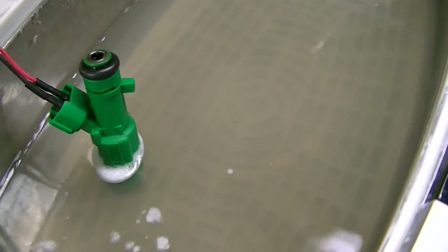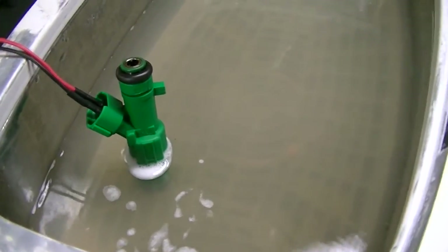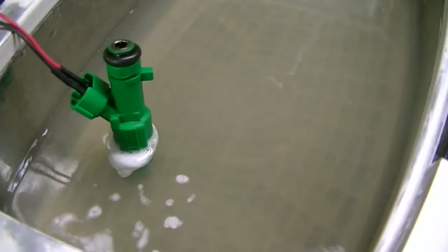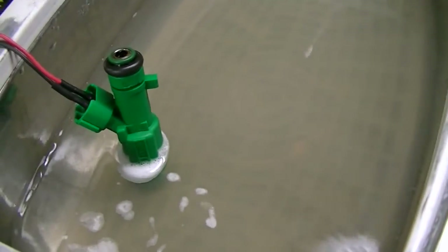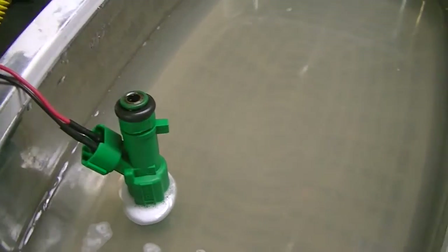The MOSFET is rated for a pretty hefty load, so I should be able to do it. For the cleaning, I'm going to stand the injectors straight up and pulse them for half an hour to 45 minutes while the ultrasonic is running. I'm also going to have a setup with a small pump where I'll be flowing fluid through each one of the injectors while the ultrasonic is running.